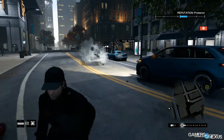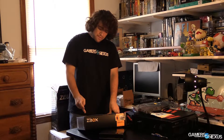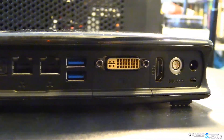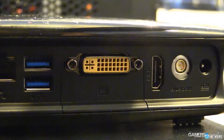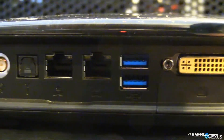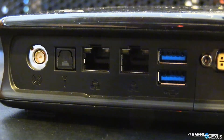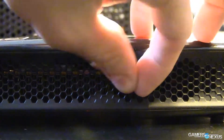This is targeted as a gaming unit. In terms of I/O, let me just read off the back here. We have four USB 3.0 ports: two on the back, one on the side/top, and one on the front. There's no USB 2 — it's all USB 3.